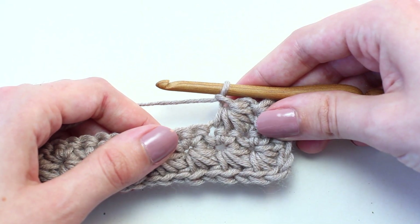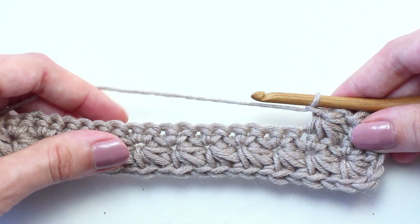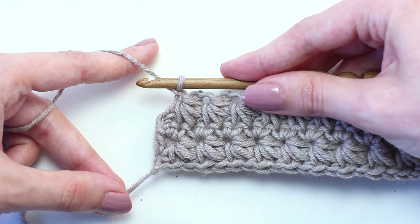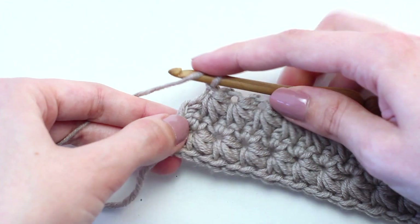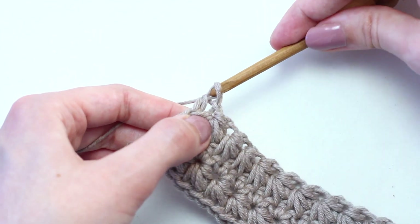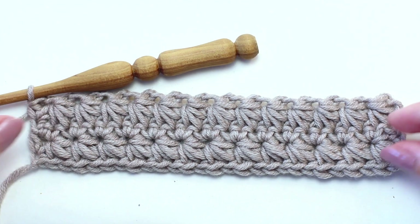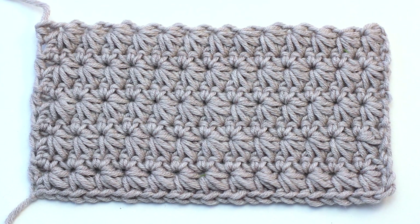Continue repeating the pattern of crocheting the next star stitch along the side of the previous star stitch and across the next two single crochets all the way across to reach the end of row three. Once you reach the end of row three, crochet one half double crochet in the last stitch — the same stitch as the last loop of the last star. Now that you've completed row three, continue repeating rows two to three until you've reached your desired length. This is how the star stitch starts to look after repeating rows two to three multiple times.